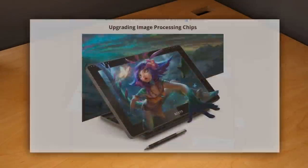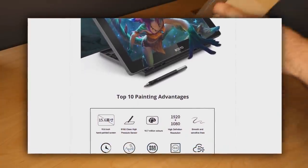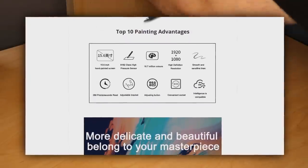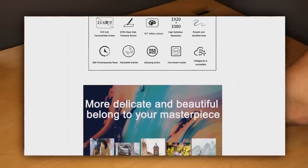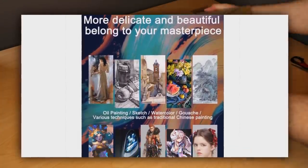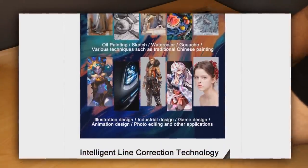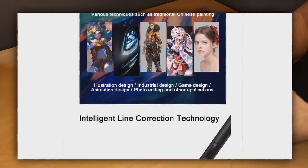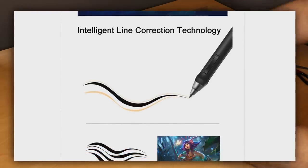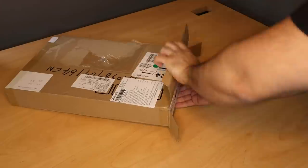Welcome to the unboxing review of the Bostow 16HD Creative Stylus Display Tablet. Bostow got in touch with me to see if I'd like to review their 15.6-inch digital drawing tablet, and seeing as last year Wacom, Huion and XP-Pen really dug into this versatile size range of tablets designed to sit at your computer and also fit into your bag, I was curious to see what other competition was out there. Links are in the description below if you're curious.